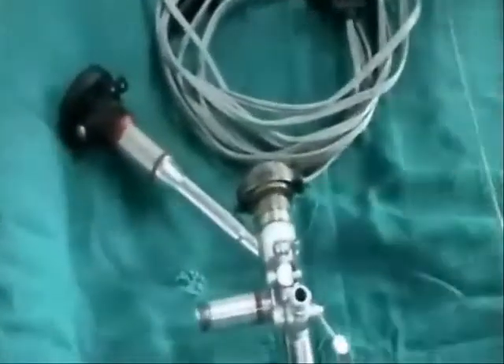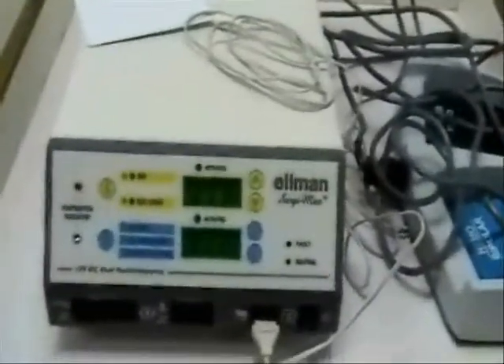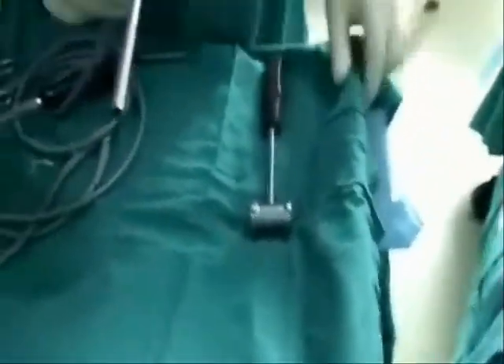The endoscope we use is the YES endoscope, which has a 2.8mm working sleeve, and there is a very important instrument called the radio frequency cautery made by Ellman. Another endoscope we sometimes use is the LU endoscope. It is a zero-degree endoscope. You can also see the various instruments used, like the cannula and the obturator.